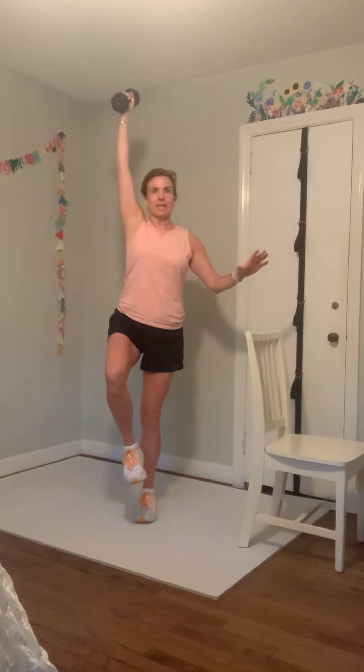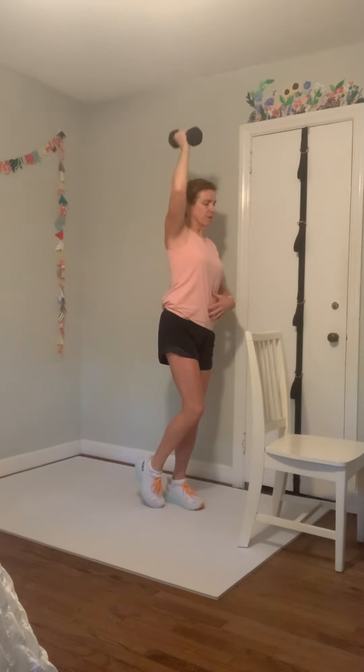Starting with the left side — when we move that weight around it really is going to challenge our balance. You might want to get somewhere you can touch a chair, touch the wall. Ground all the way through your right side, shoulders roll down and back, head nice and tall, abs tight. Here we go — curl it up and push, take it down and down. Curl it and press. Your option is just picking up your toe, your heel, leaving your toe on the floor.